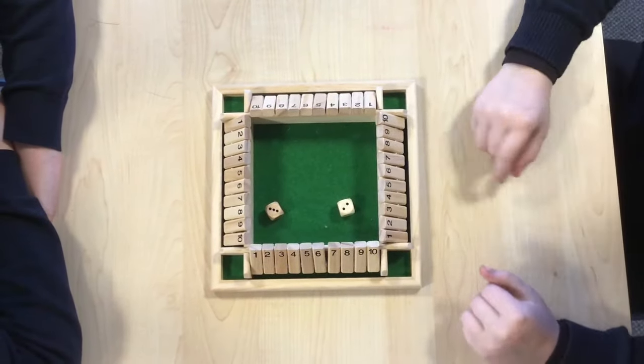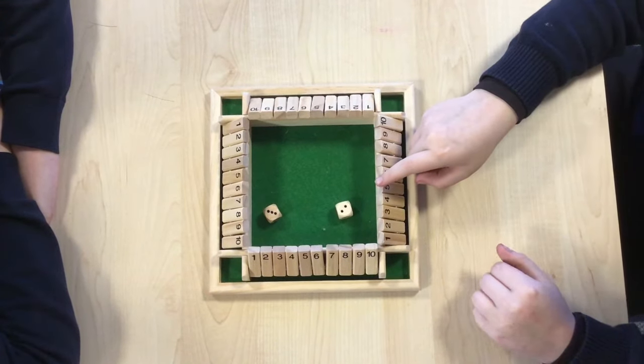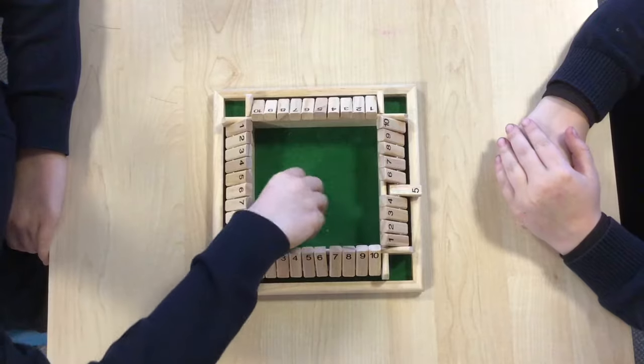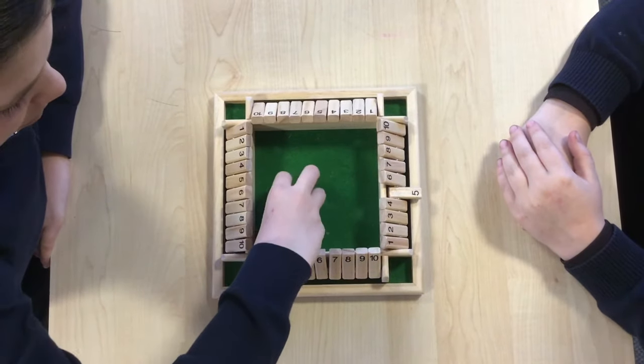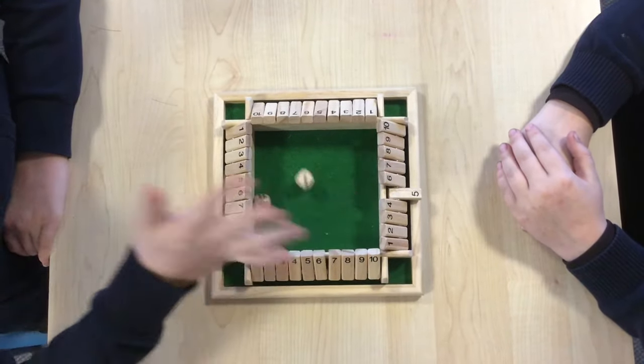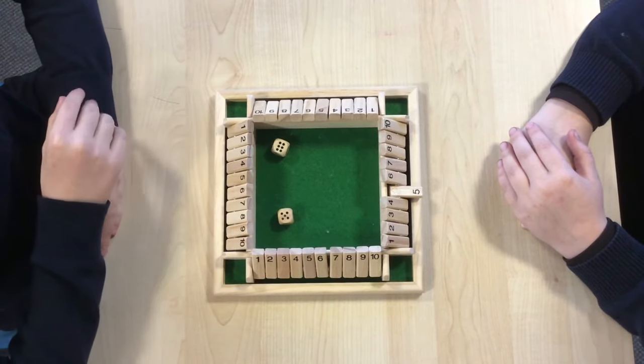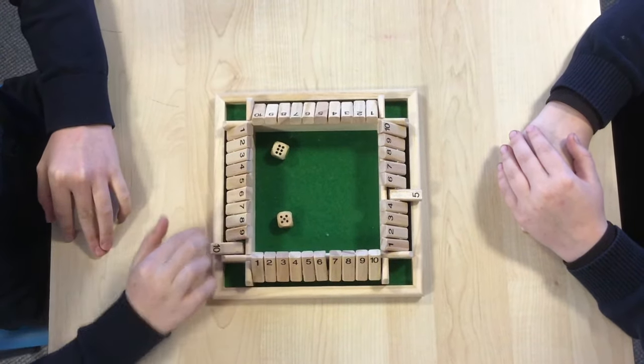I've rolled a five so I'm going to put down a five, although I could do a three and a two. I have got a five and a six which is eleven, so I'm going to put down my ten and one.